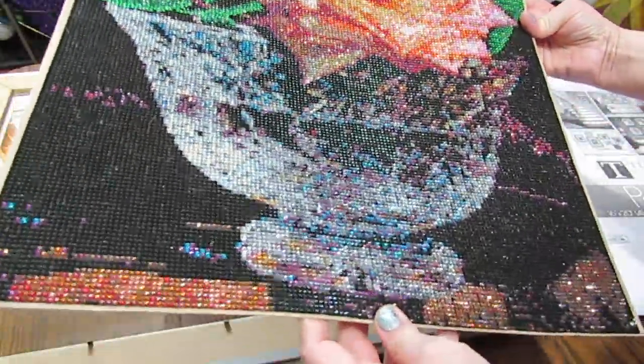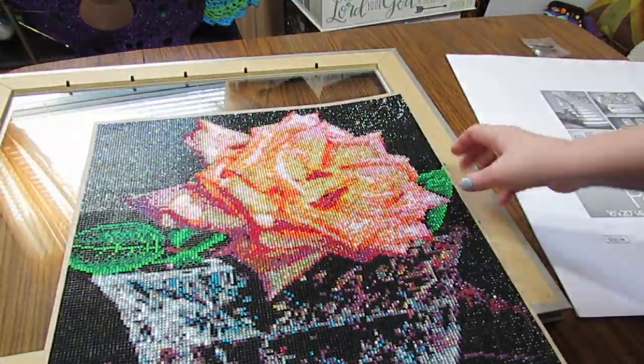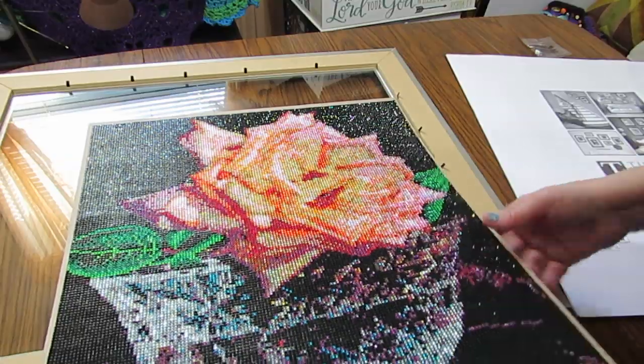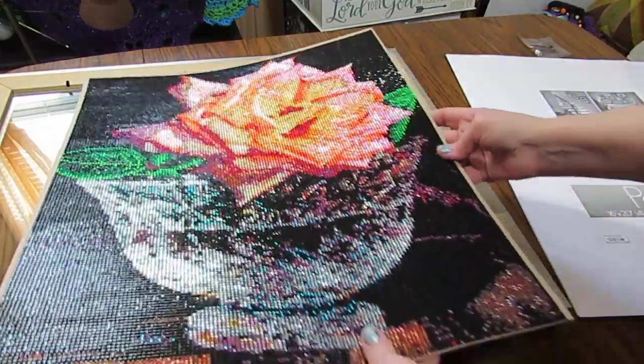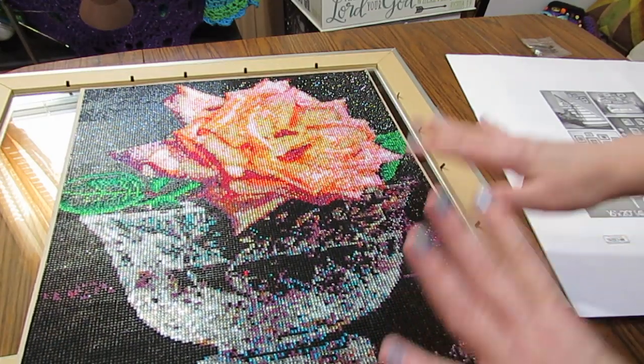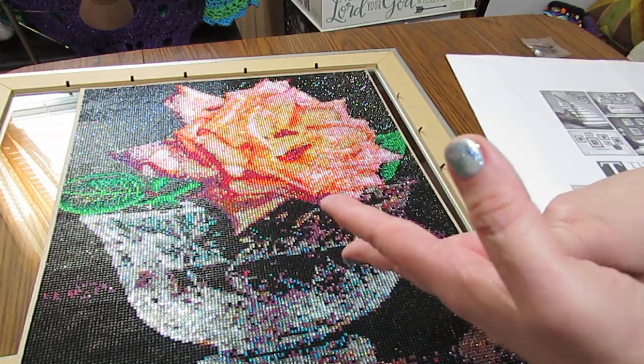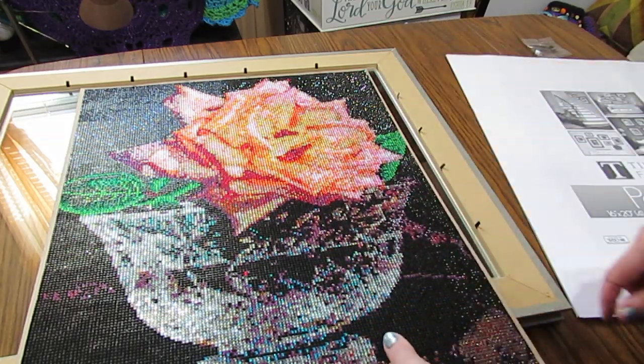I did an unboxing of this a while back but today I'm going to frame it, and this is the second picture I've done from her shop. She is on Instagram and I'll link that below. She's rainy.day.boutique on Instagram and I'll put that below.